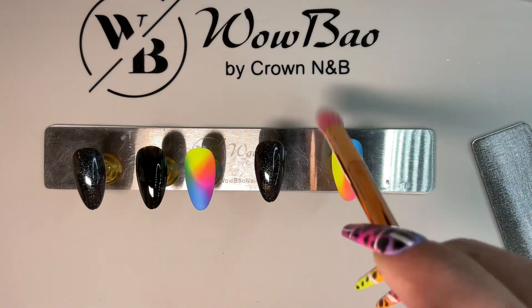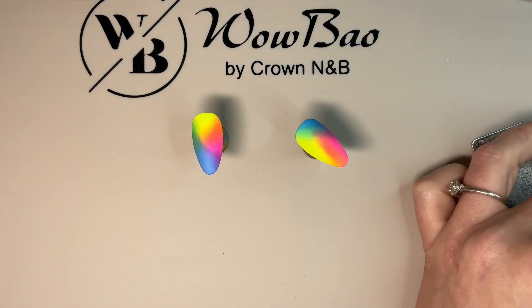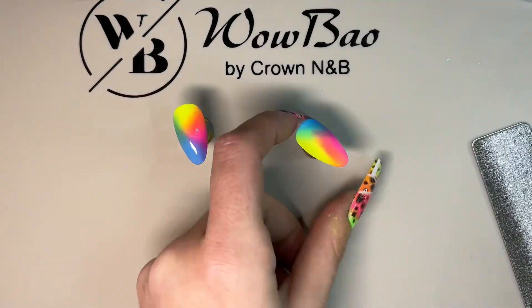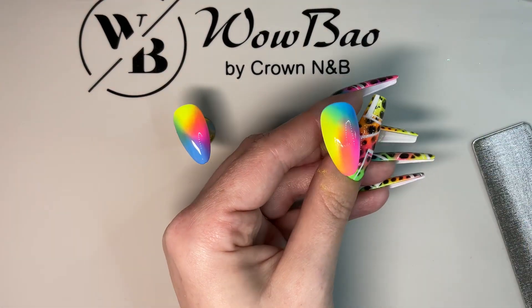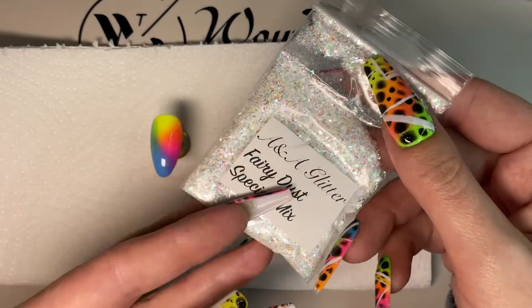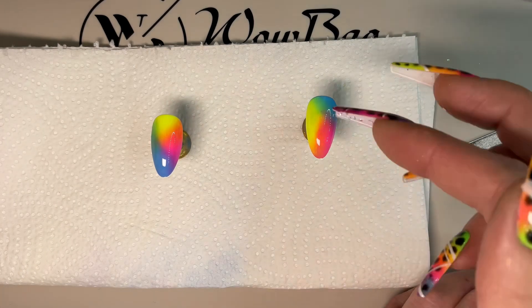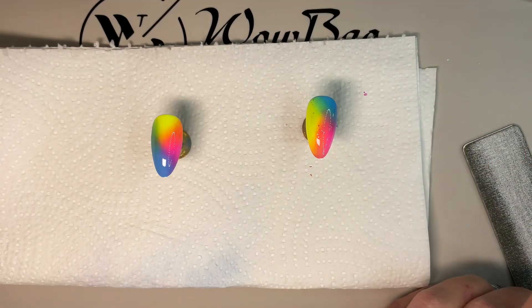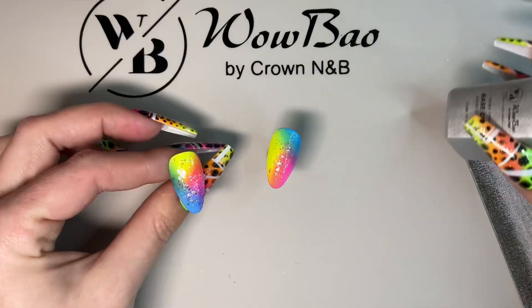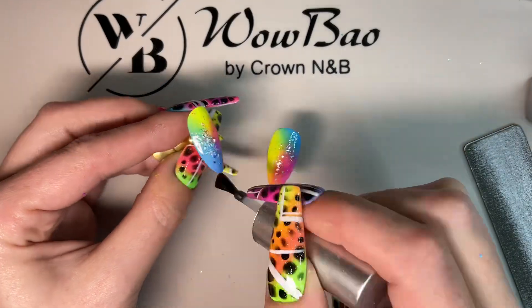Dust off that excess pigment and then we're going to go in with a base coat. I've grabbed the Wild Wilds HEMA-free base coat and we're going to apply a layer — don't cure this at the moment because we're going to sprinkle it with some glitter. I've got this Fairy Dust special mix from Ana Glitter — I do have a discount code, it will be in the description box below. I'm sprinkling some glitter onto these nails and then pushing it into that base coat, then cure for 60 seconds.